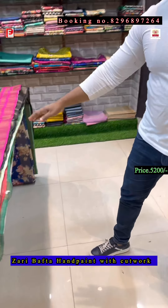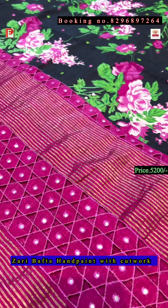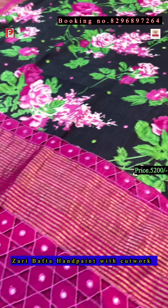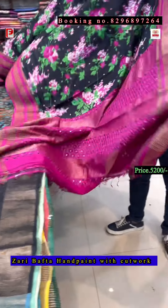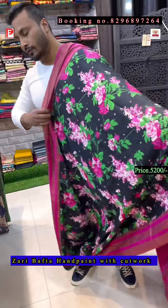Saree number two. This again has the same stripe border on both sides, and the pallu is a cut work. All over the body there is a dense mirror work. The price of this saree is ₹5200. This is the pallu and this is the all-over body.